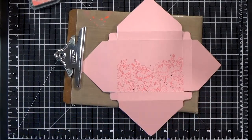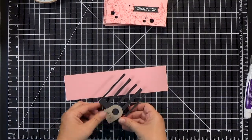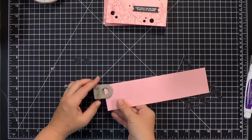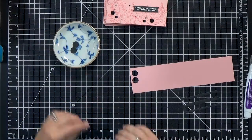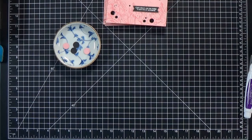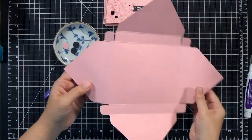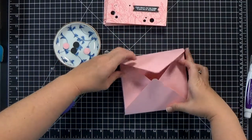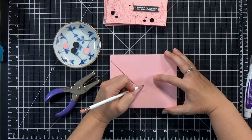Now we need a clasp so it'll close up before we assemble it. I grabbed some of the black scraps I used for my sentiments and a half inch circle punch — I'm going to cut two of those. I also need two pink scraps, which will be on the inside. You'll need an eighth inch hole punch and a pokey tool. Fold it up first so you can figure out where you want those circles to be, then grab a pencil and mark where you want the center of each of the two circles for the clasp.